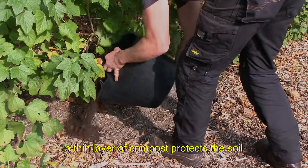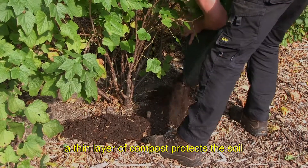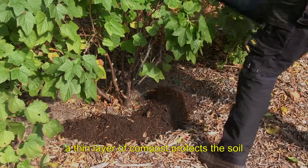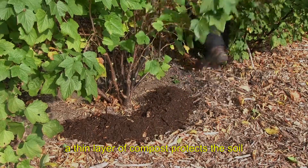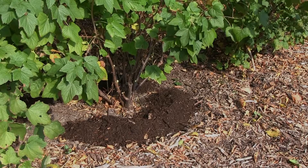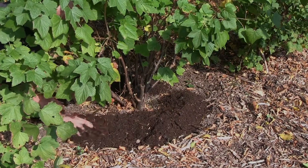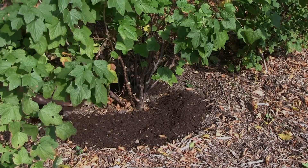The easiest way to use your compost is to apply a layer of it at the base of your plants. The thin layer will protect the garden soil during heavy rainfall or very warm and dry periods. It will activate soil life and help to protect and improve soil structure, helping plants to find water and nutrients.